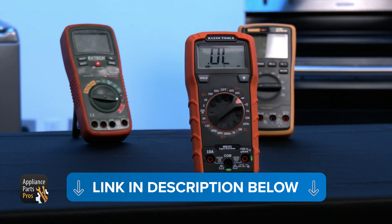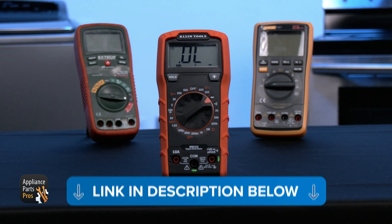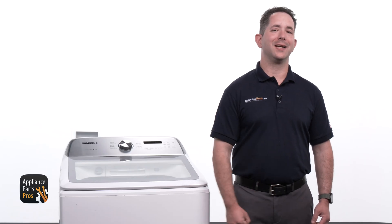If you'd like to know more about how to use a multimeter, we've put together a comprehensive tutorial for you, so check out the link in the description. Since we found the motor stator has failed, let's go ahead and get it replaced.